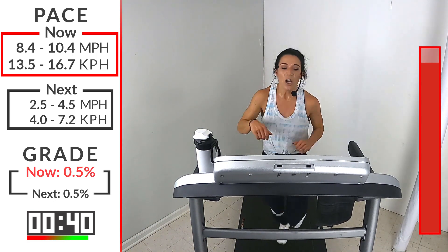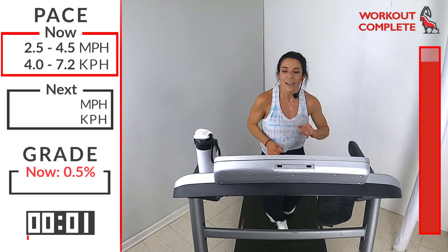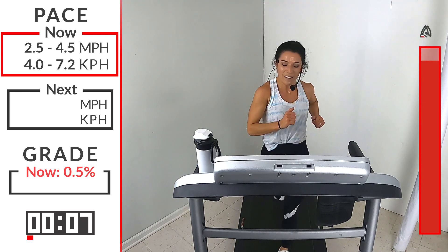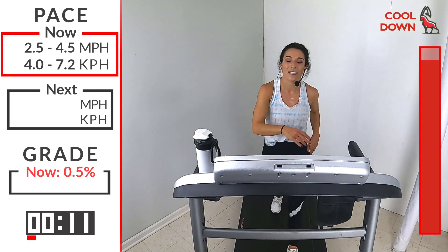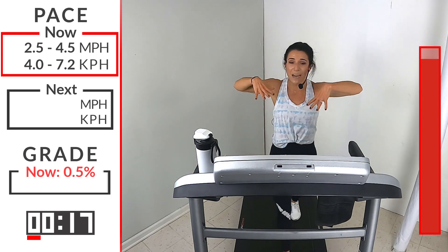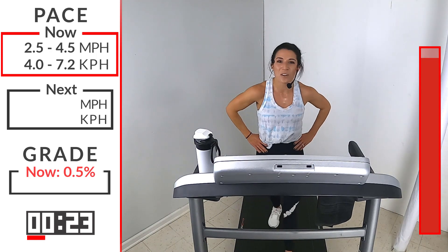We got five, four, three, two, one — hit that speed down. There it is. Awesome job. You did it. That was phenomenal. Take a deep breath in. Put your hands on your hips if you need to. Put your hands on your head if you need to. Open up that chest. Inhale slowly. Exhale slowly. Catch your breath. Beautiful job, runners.